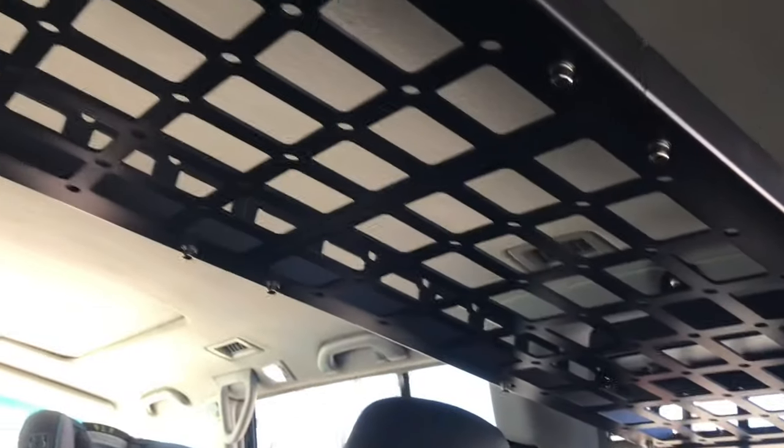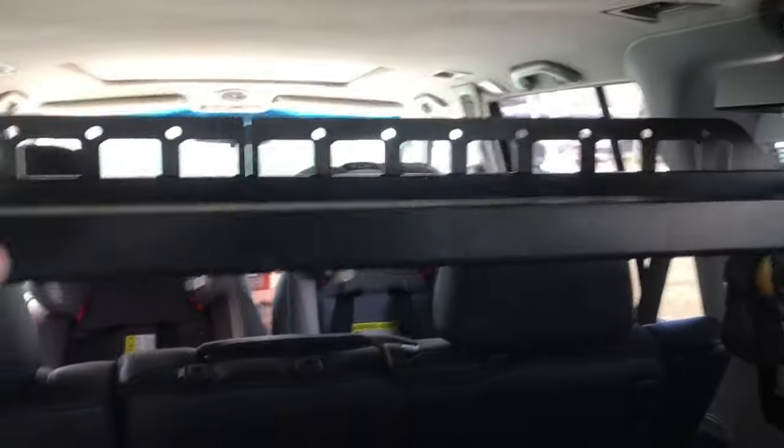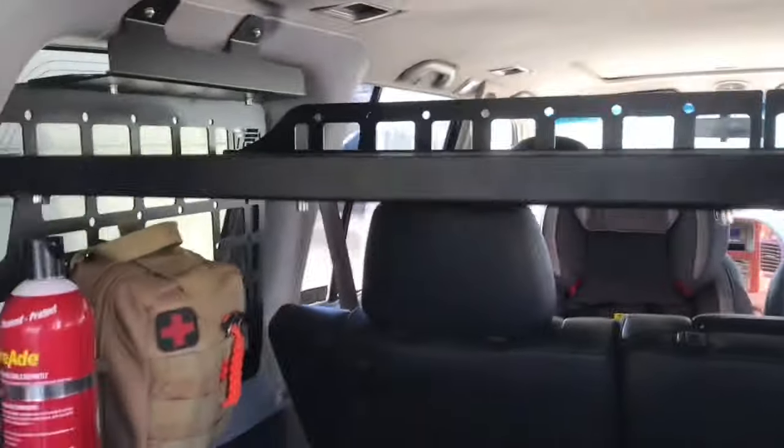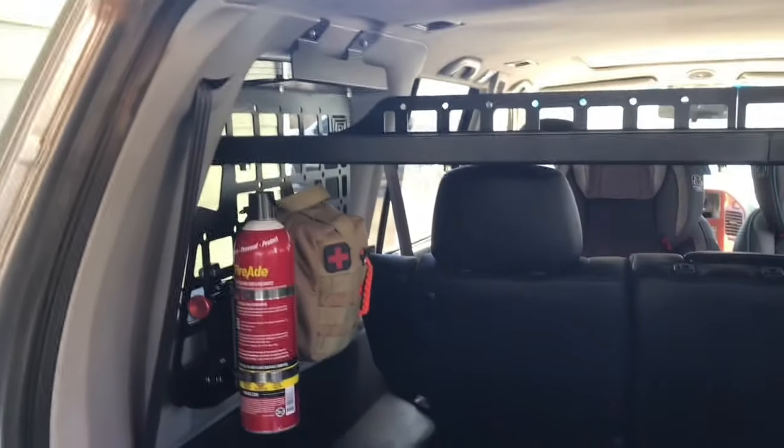The horizontal storage shelf has the same cutout design, so you can easily attach all kinds of different packs to the bottom or top of it. It's also really easy to bungee or strap things down because of all these cutouts. Just super cool — really impressed with it.